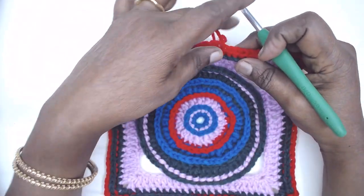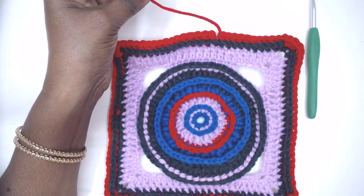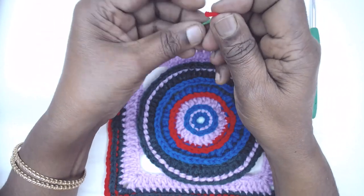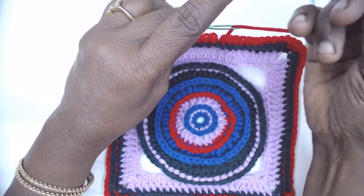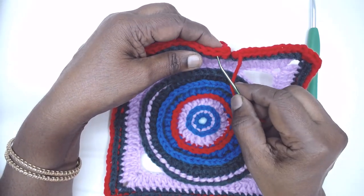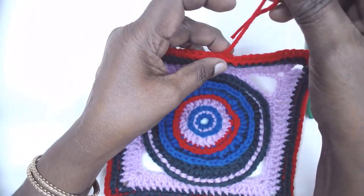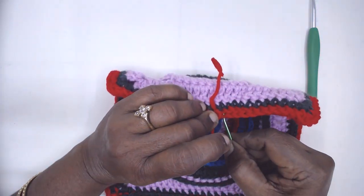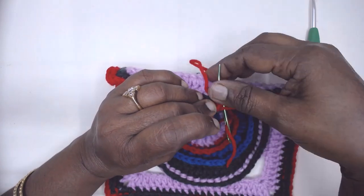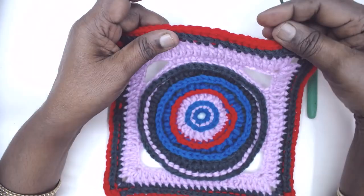At the end of the round, fasten off the yarn and do the invisible join: knot the stitch, insert the needle into the stitch and under both loops, then hide the yarn behind the work.